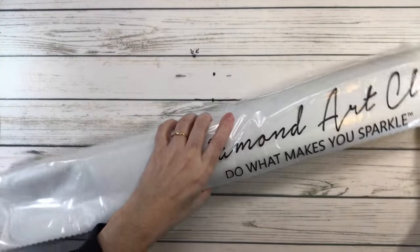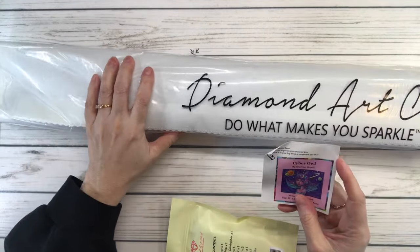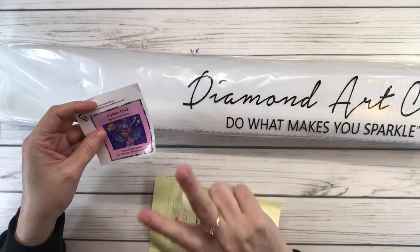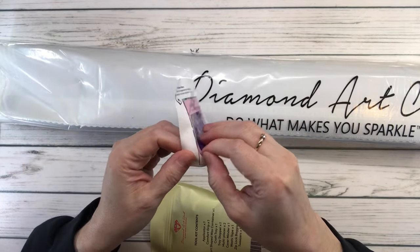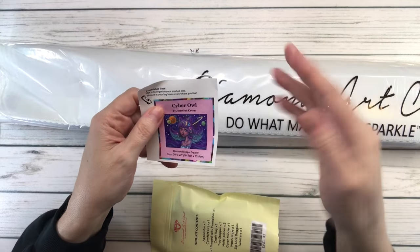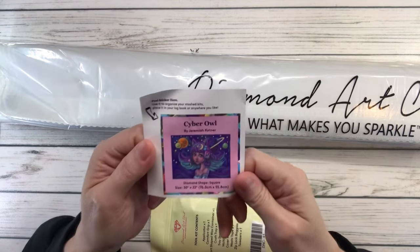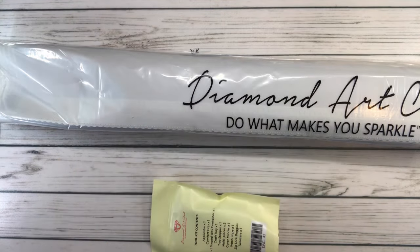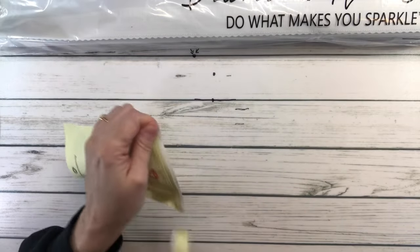All the kits come with two stickers. This is the small sticker — you peel this and you can actually put it on top or the bottom of your box if you're organizing boxes, or you could put it in your log book. And this is the toolkit, so let's open this baby up.